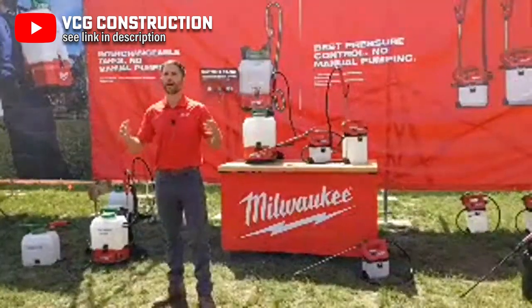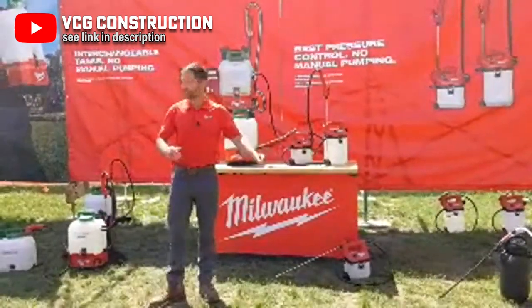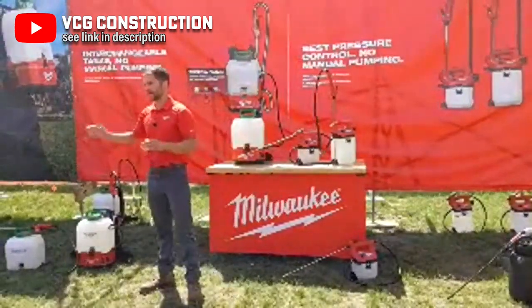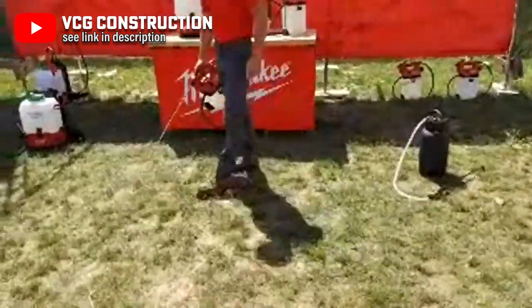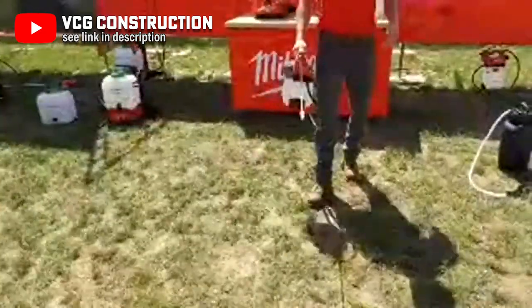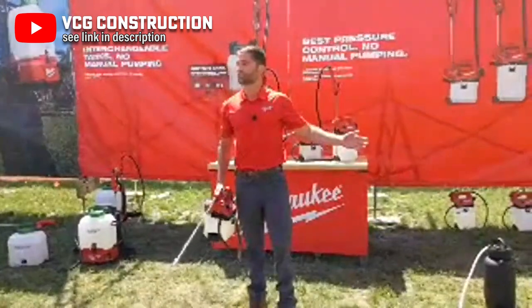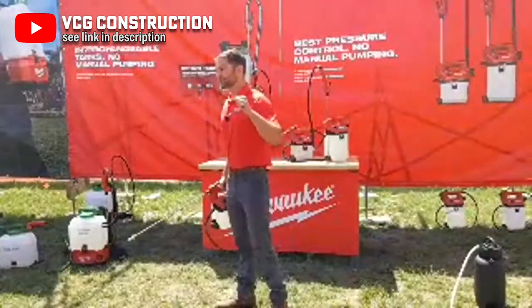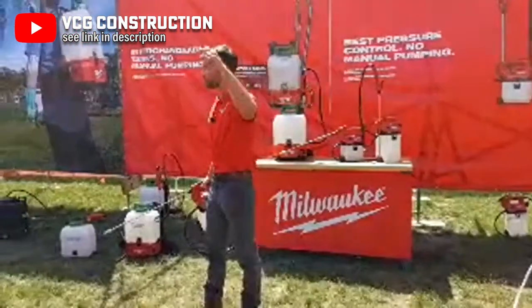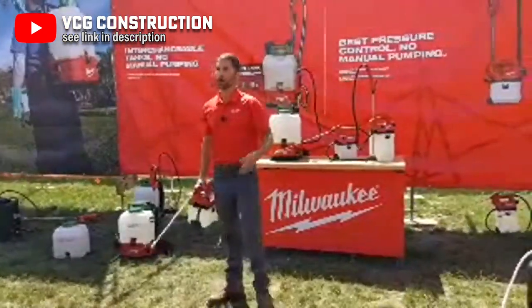Two new handheld sprayers are coming with this launch as well. The M12 one and two-gallon handheld sprayers have constant and adjustable spraying pressure for pesticides, selective herbicides, non-selective herbicides, insecticides, fungicides, and fertilizers. Both models have three pressure settings to adjust to your application. You can get up to 80 gallons of spraying per charge with an M12 CP 2.0 battery and 17 feet of vertical spray at 80 PSI.